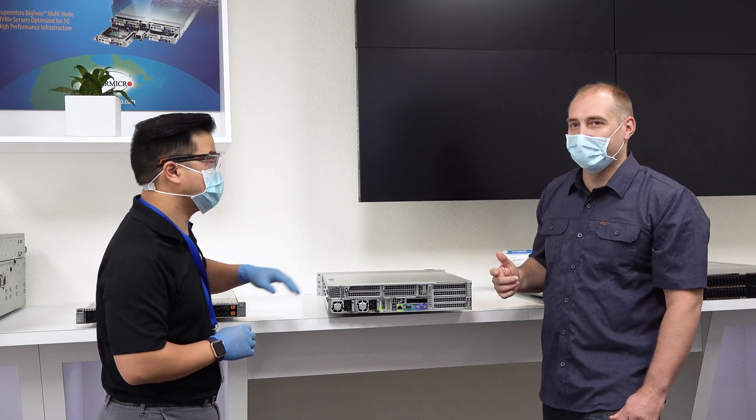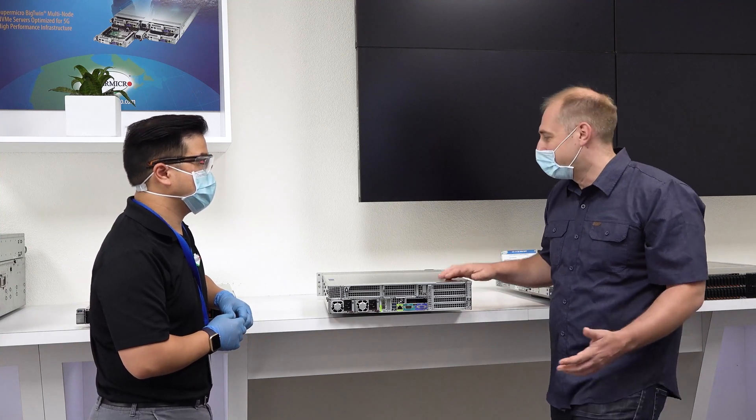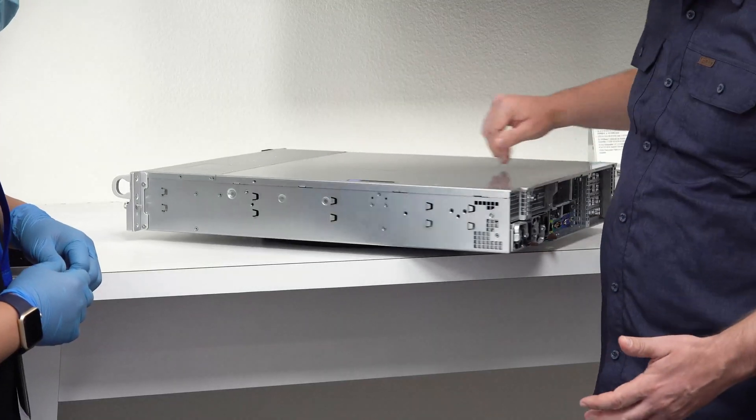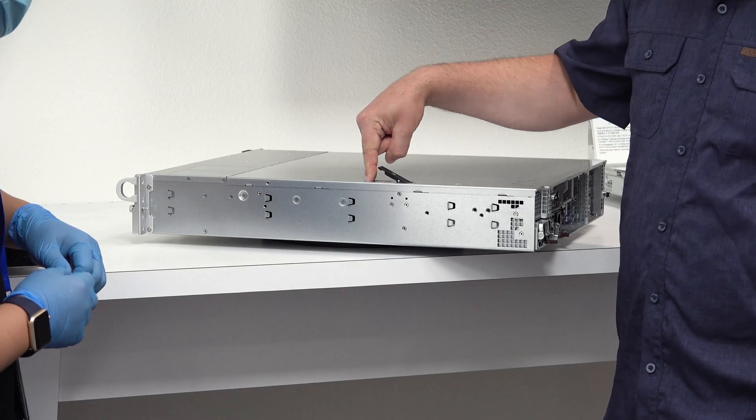Something else I saw on this, which a lot of people may not realize is super cool: there's actually a brand new feature debuting on the Ultra line here, which is the latch. That latch is a big deal. A lot of competitive servers already have latches, and I kind of like that feature — it's a nice way to open a server and keeps things very clean. It's cool that Supermicro is now putting this onto one of their Ultra servers.